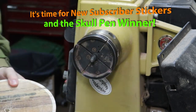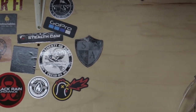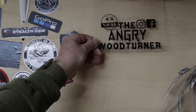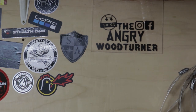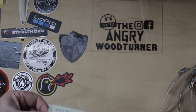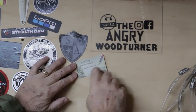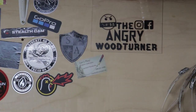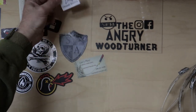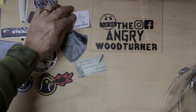I've got a few stickers to show you. Got this really nice sticker from Roger Bain, the Angry Woodturner — check him out on Instagram and Facebook. Leonard Manderville sent me this sticker — Lens Pens — thank you sir. And Jeff sent me this one. Thanks Jeff, I appreciate it. Chiselsmith.